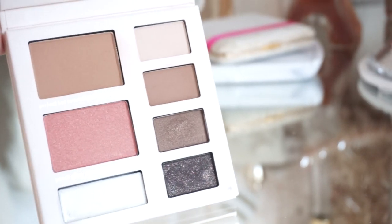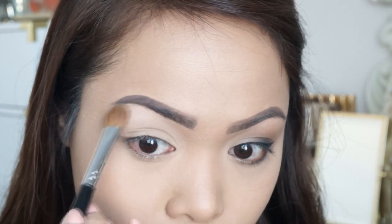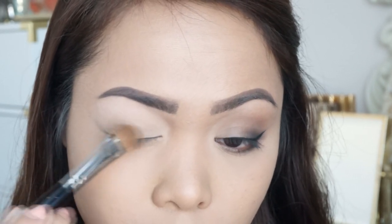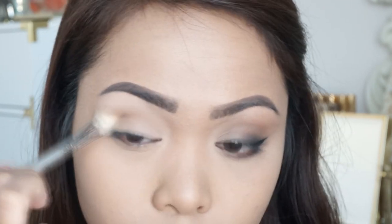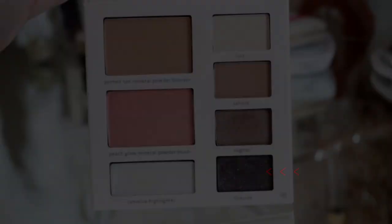Alright loves, as I mentioned, we're going to be using this palette from Joy Cosmetics in the color Warm. I'm going to take the shade Face, which is the lightest color on this palette, apply that onto the brow bone as a highlight, and also dragging it down all over the lid area, just so we have an even canvas to work with. Next, I'm going to take the color Sahara and apply that as my transition shade, doing windshield wiper motions in the crease area, mainly focusing on the outer corner because that's where I want the most drama to be.